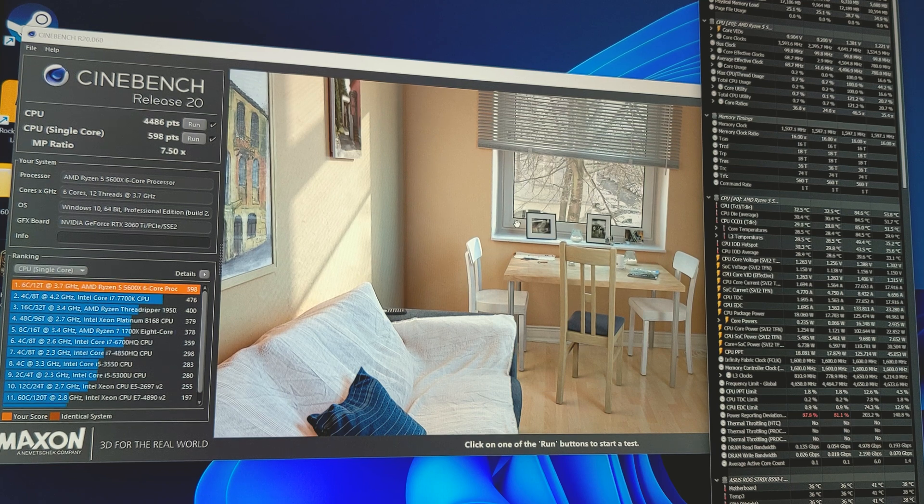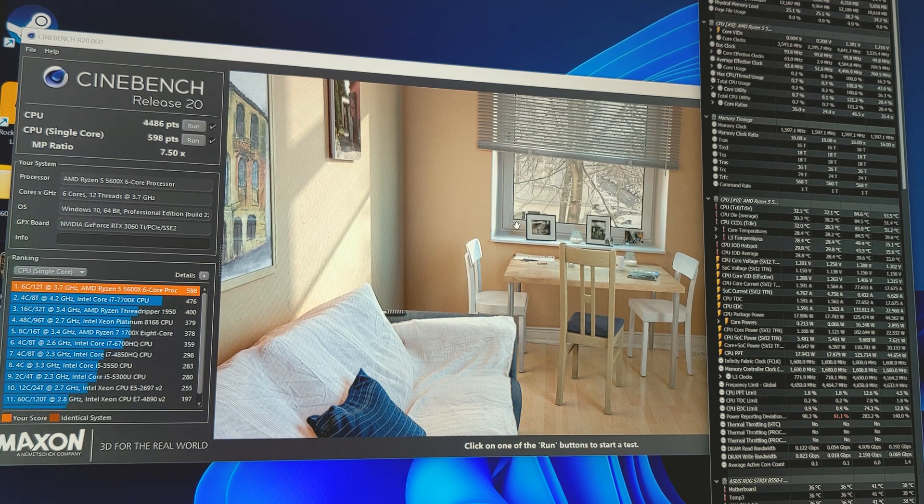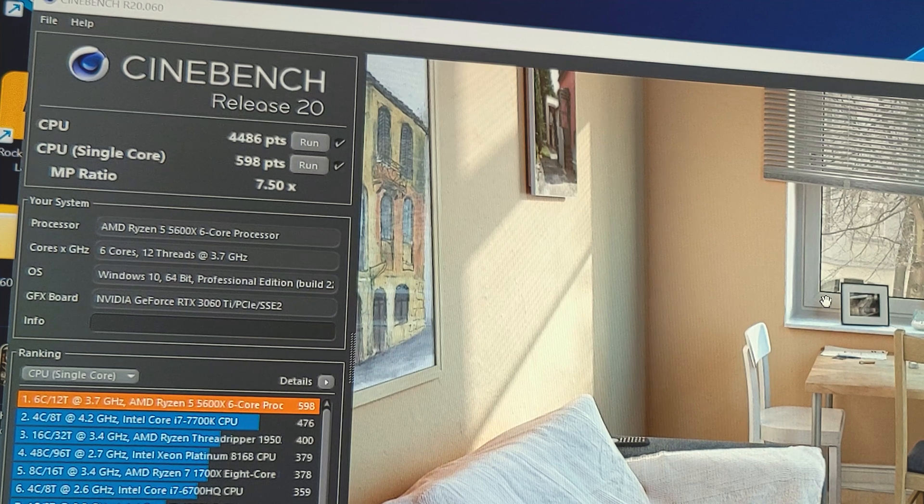We're now in Cinebench R20, which we're going to use for testing just our CPU. I've gone through both the multi-core and single-core testing to see what our results are prior to doing any overclocks and to see what performance we're getting at stock. We're getting 4486 for our multi-core test, and 598 for our single-core. So pretty good so far.